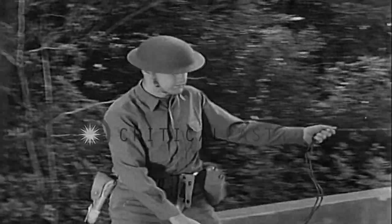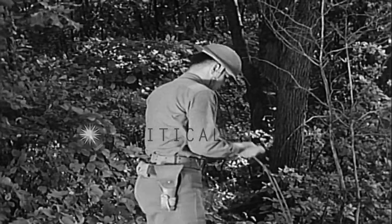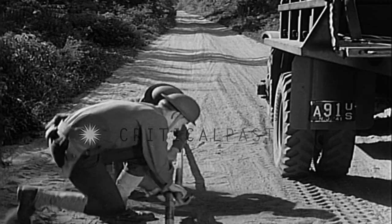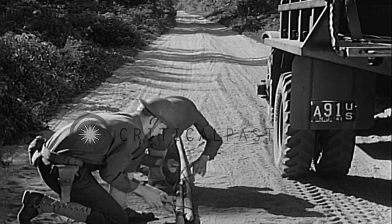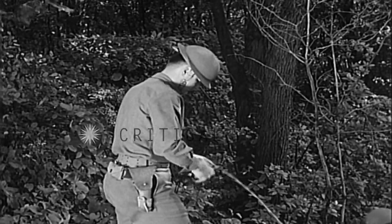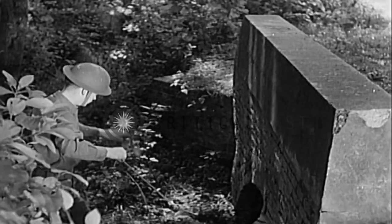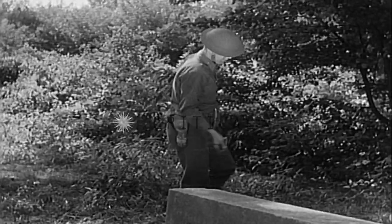One team member pulls off enough wire to make the crossing. He tags the lines. Other members prepare to pass the wire through the culvert. The lines are cut and the tagged ends are given to the other men. The ends from the reel are taken to the other side of the road where they are prepared for splicing.